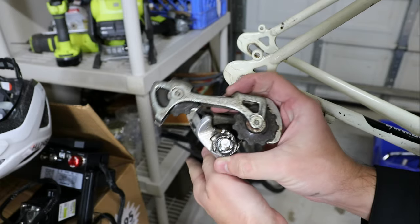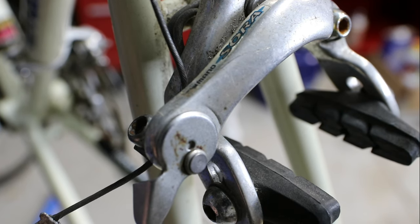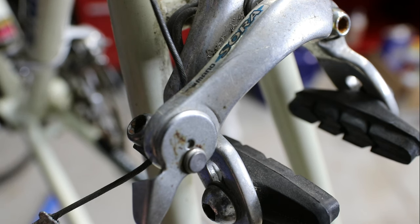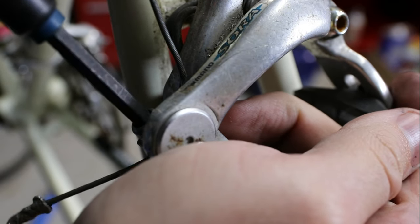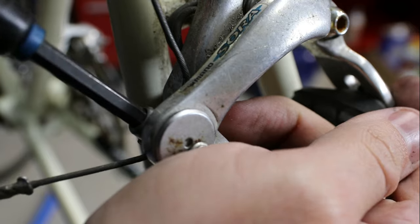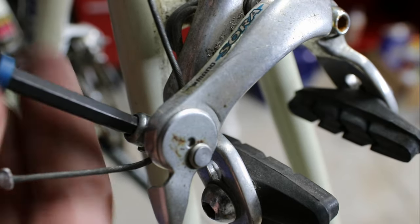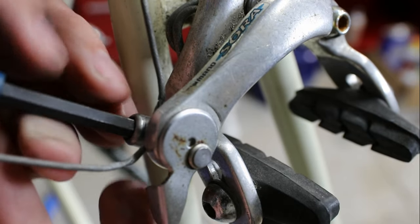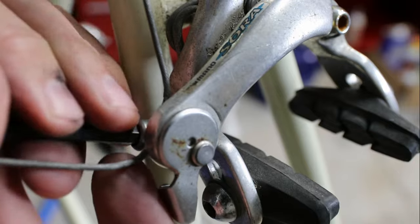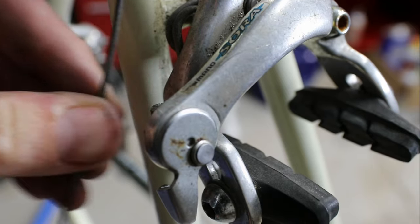There's our Sora derailleur in all its glory. I was able to rotate the frame easily, thanks to this Park Tools PCS 9.2 bike stand. I love having good tools. I didn't always have this bike stand — in fact, you can look at one of my older videos where I had a cheap $50 Amazon bike work stand. It started off okay, but it got worn out and got worse and worse until it was just terrible. So I bit the bullet and bought a nice tool, which I should have done to begin with.